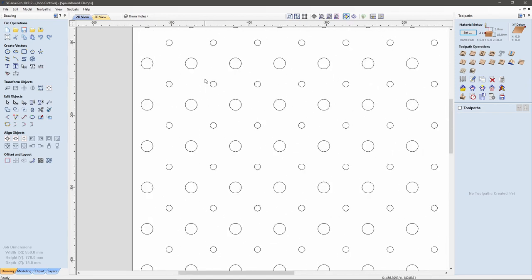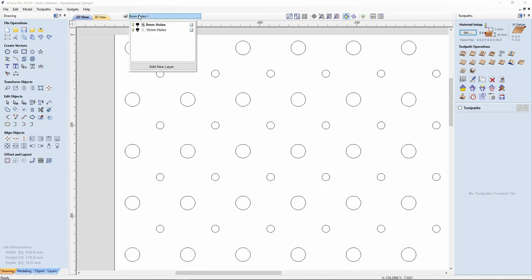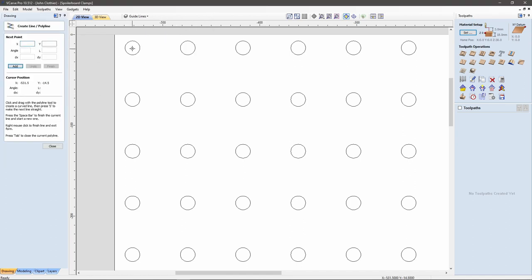Let's zoom in a little bit first. I'm going to create a new layer and call this 'guidelines,' and switch off the eight mil layer for the moment. I'm going to draw an X between the center of each of these big circles to form an X in the center, which gives me a midpoint. As I move my cursor towards the center, you can see the cursor changes so I know it has found the center.